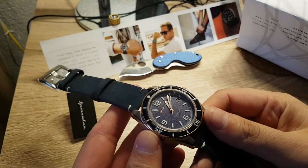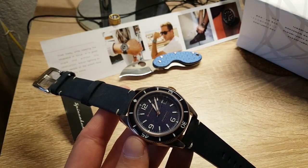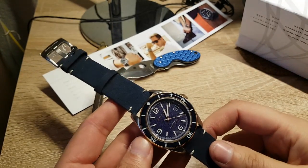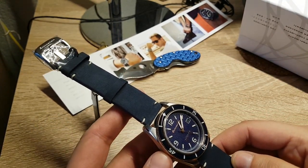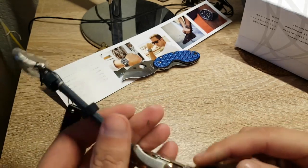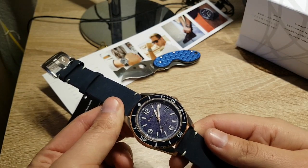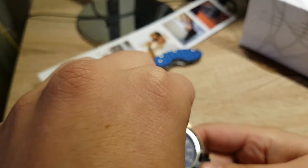Wow, I don't know how well you can see this — let me just move the light a little bit. This is one sweet piece, and especially now that I sold my Orient, this is a perfect replacement. This is awesome.